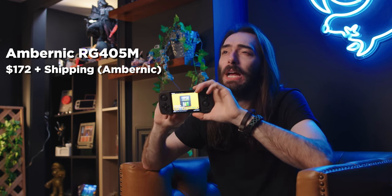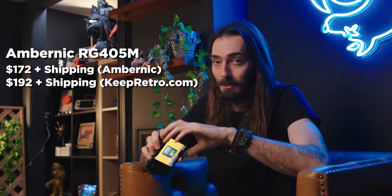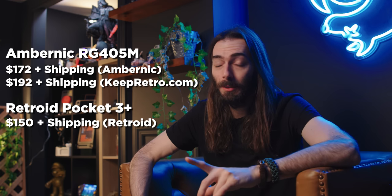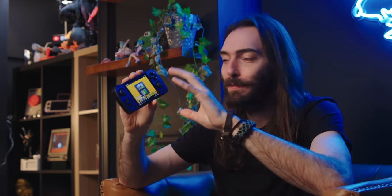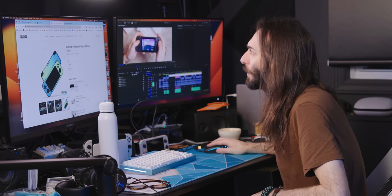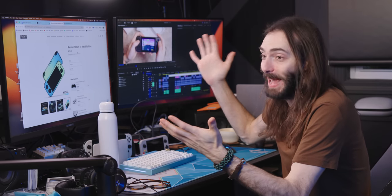The 405M is $172 plus shipping from Anbernic and $192 from KeepRetro.com. The Retroid Pocket 3 Plus is just $150 plus shipping from Retroid.com — that's kind of not a bad deal. It would be so much easier to recommend this if they could meet that price point. There is a metal version of the Retroid Pocket 3 Plus at $180, so this really isn't a bad deal for the 405M.